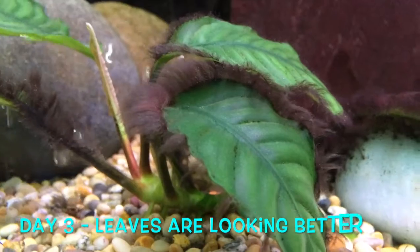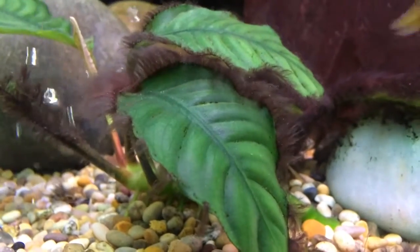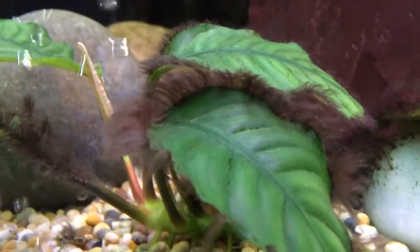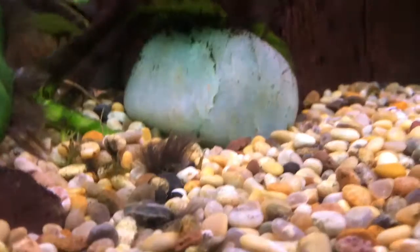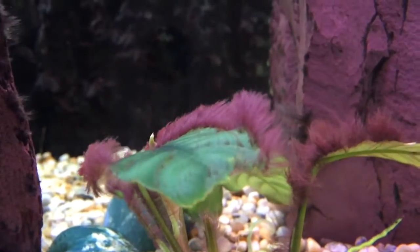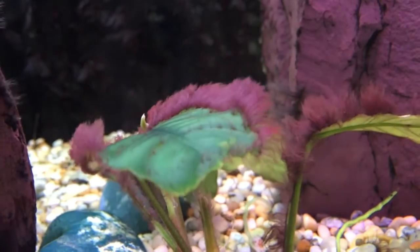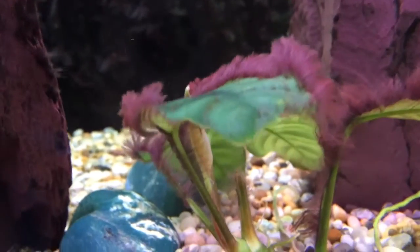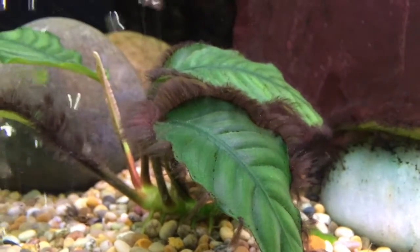It's day three of the hydrogen peroxide treatment in this tank. I think as you can see the leaves are looking a little bit cleaner. The hair algae still hasn't gone but it's dying a nice reddish colour. On this plant here I took it out of the water completely and sprayed it in the air with the hydrogen peroxide, and that made it go brown or reddish very quickly. I'm hoping that's all going to die off. I'm going to give another treatment and check back on day five.